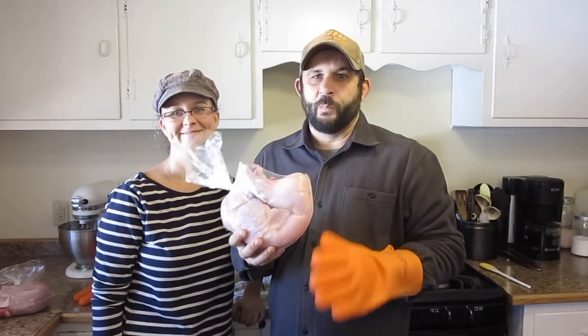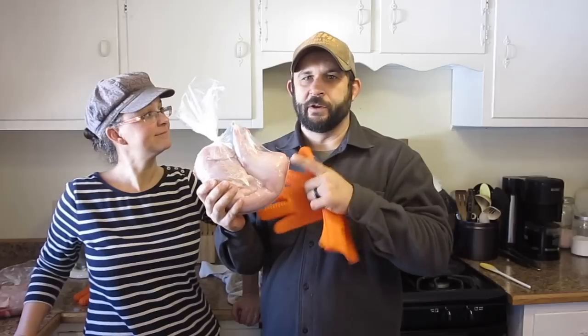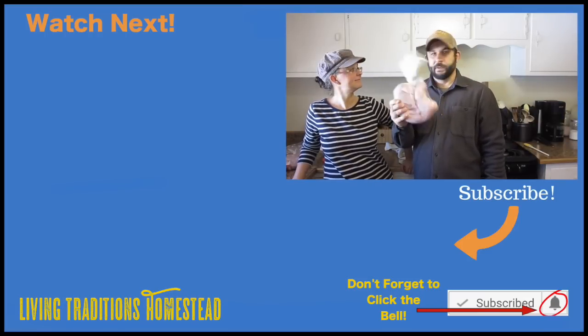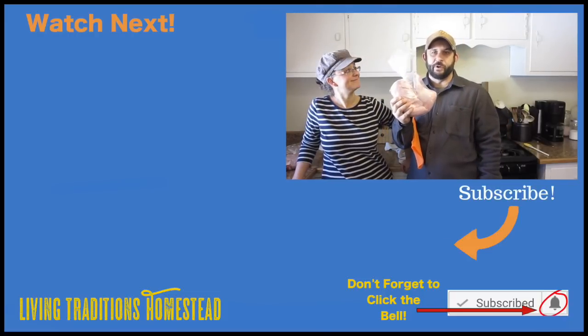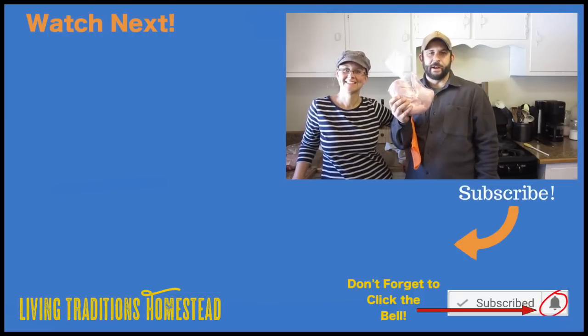I hope that this helped answer some questions for you about how we bag up our rabbits. We'll leave a link to the poultry bags below. If you have any questions for us, leave those in the comments below. If you're new to our channel, we hope you'll hit that subscribe button before you leave. If you've been watching us for a while, thanks for coming back. And until next time, thanks for stopping by the homestead, and God bless.